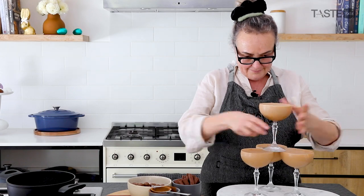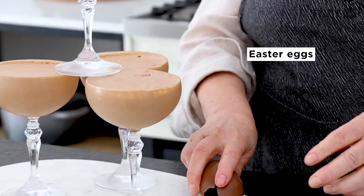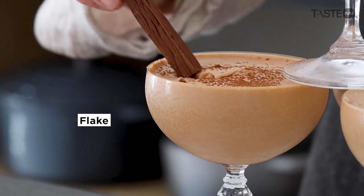When it comes to choice of chocolate, I'm a milk chocolate girl, but it really is a preference — milk or dark, they both work.